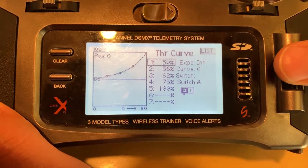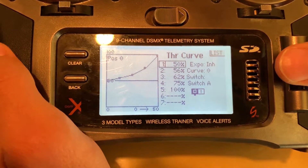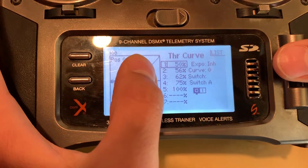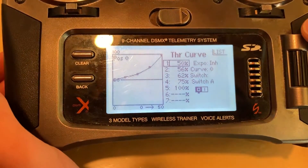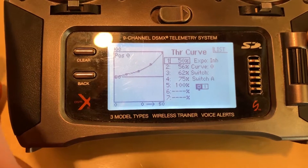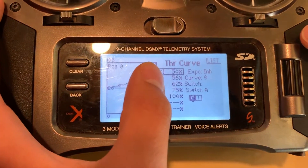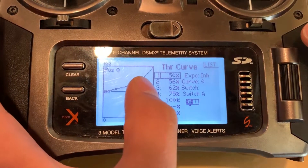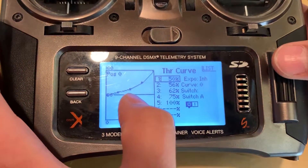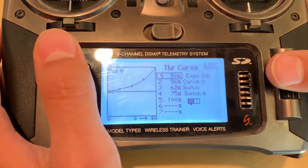Now going into the throttle curve, I usually have a two-position switch — mine's on switch A. This is because I like to have a normal throttle curve; it's going to feel like a regular airplane. Anything below 50%, the motor is going to want to spin the other way. So on curve zero, you're going to want 50% for a dead stop, then 56, 62, 75, 100 for a smooth transition into your throttle curve like a normal airplane.